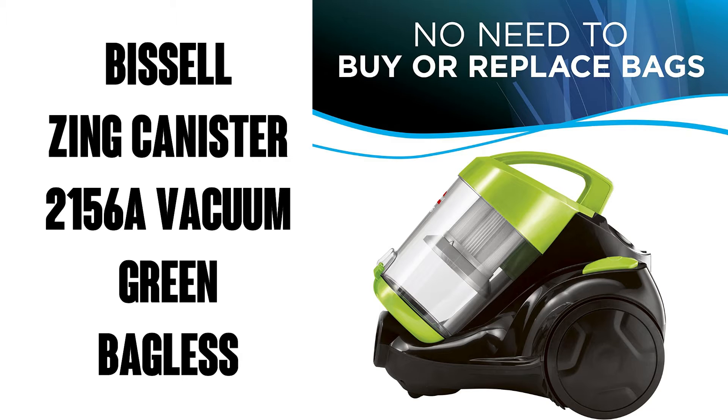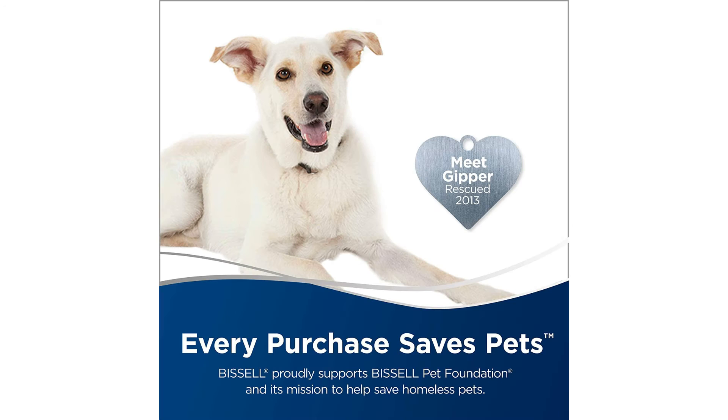You can also get this bundled with a dust mop or replacement filter, and Bissell makes a bag model in purple and maroon, so you can check out those listings as well.